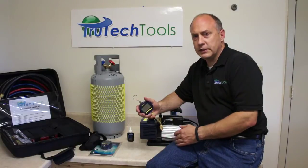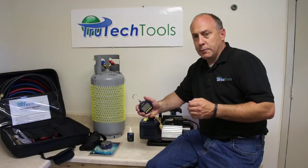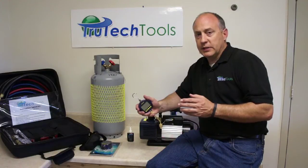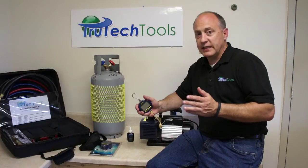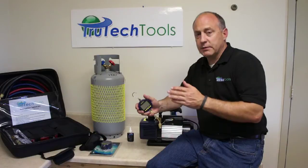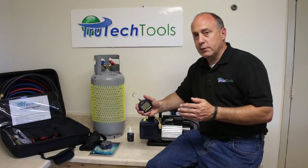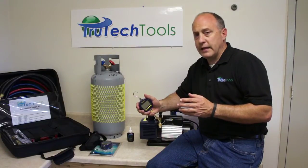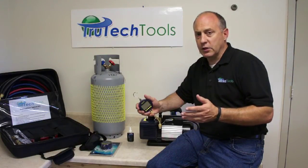Hi, this is Jim Bergman for True Tech Tools. Today I want to take a little bit of time and go over the BlueVac and the BlueVac LTE. The BlueVac has been one of the most popular vacuum gauges we've ever sold, and we have a lot of customers that get questions over the BlueVac — sometimes it becomes a love-hate relationship simply because they can't figure out why they can't hold a good vacuum. So I want to take a few minutes and show you how to properly test the BlueVac gauge, how to make sure your system is not leaking, a little bit about what leak decay rate is, and how to resolve common problems we see in the field.